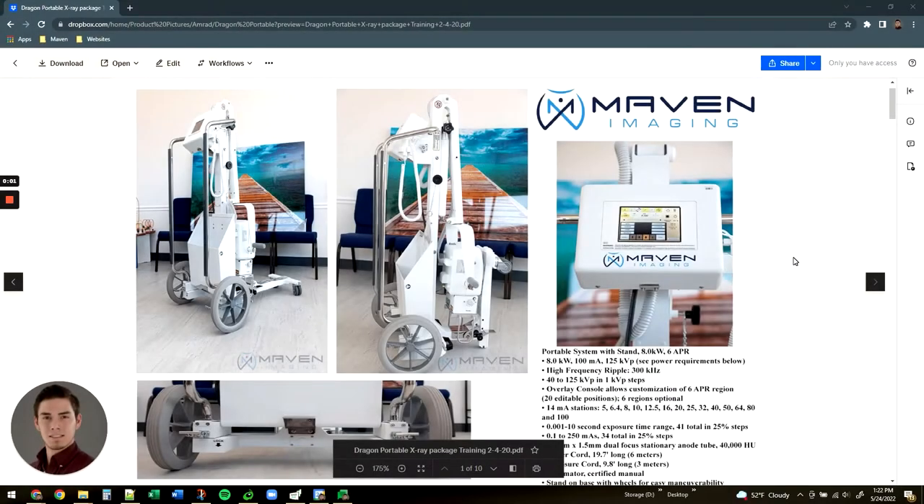Hi there, my name is Marcos. I'm one of the support engineers here with Maven Imaging. Today I'm going to be walking you through the setup and use of our Amrad Dragon Portable System.